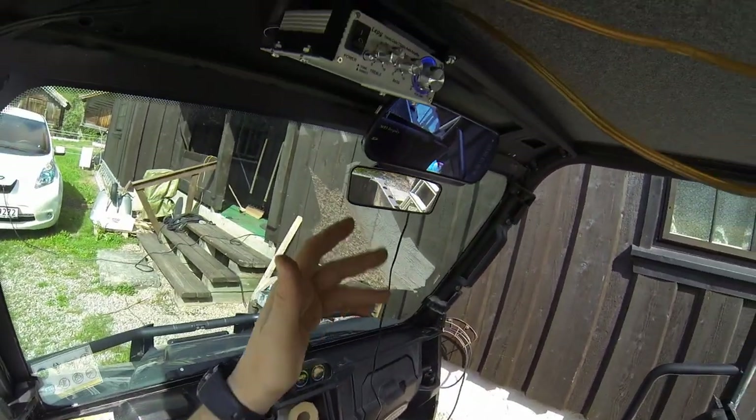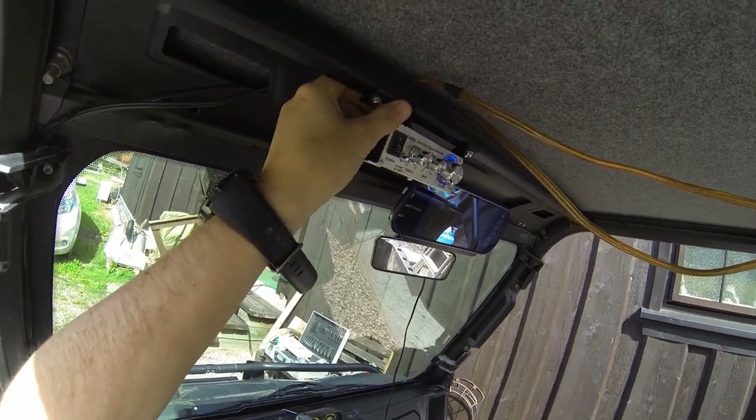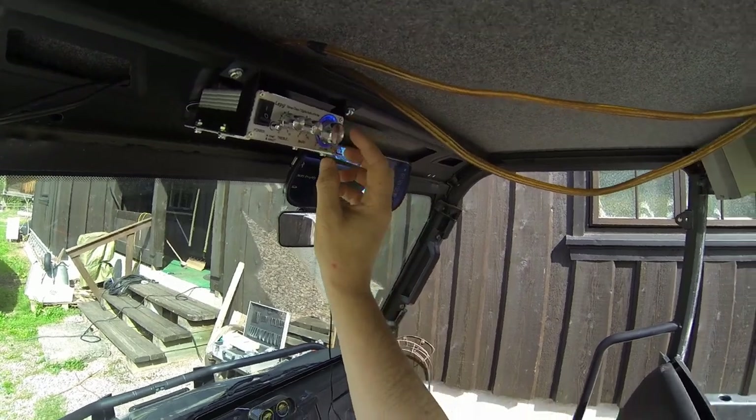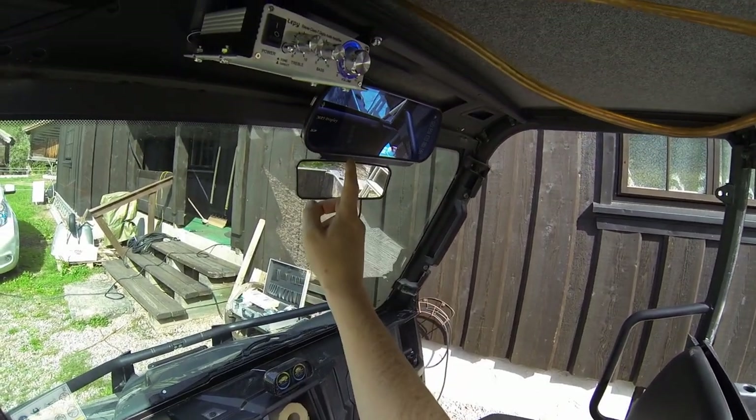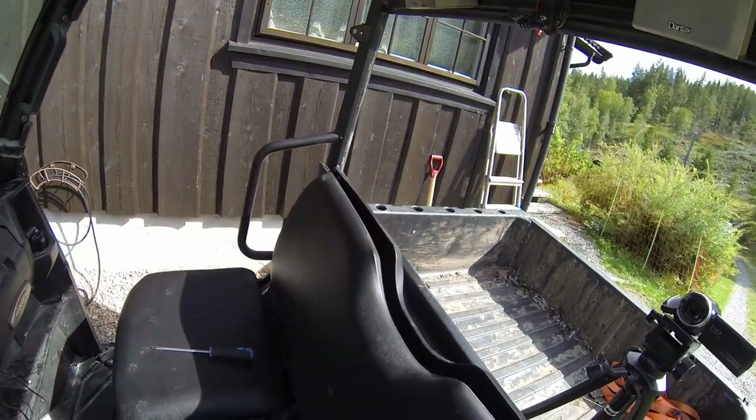So that was it — that was the installation of the home-printed mounts for both the mirror and the amplifier. Hope you like it!